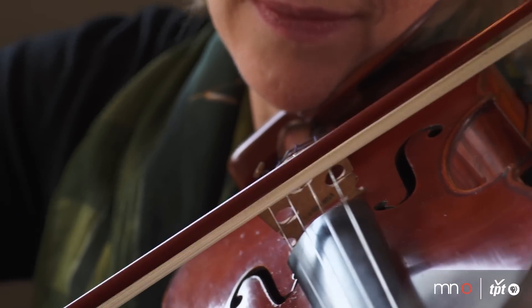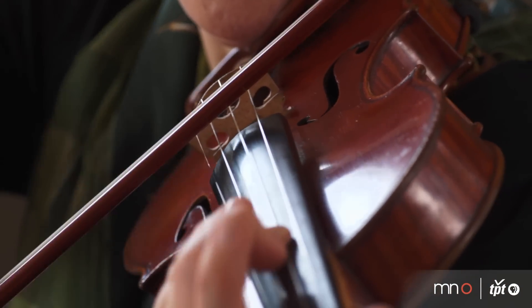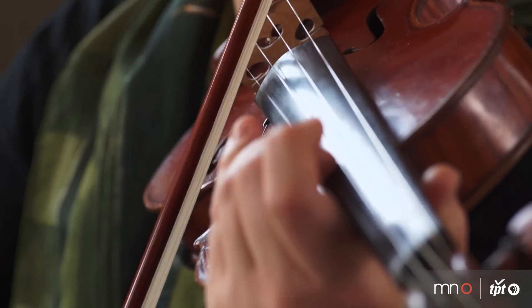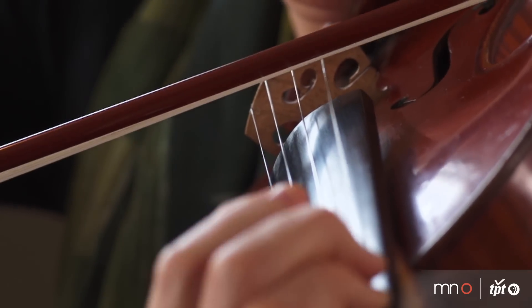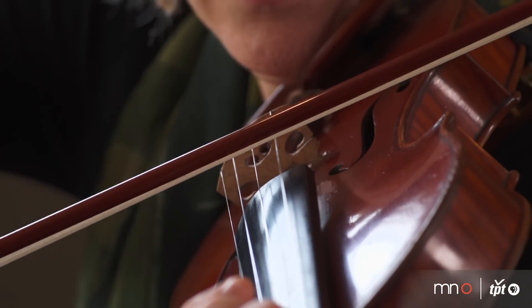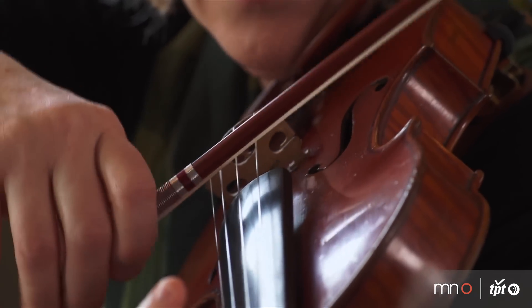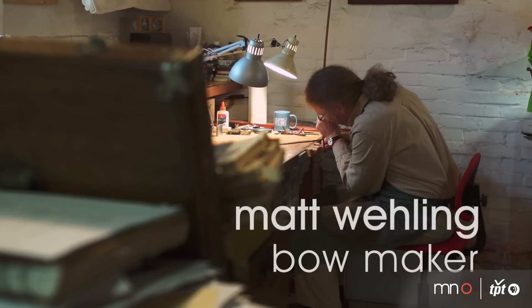I first heard about Matt Whaling from a violin maker, and he was raving about the wonderful workmanship and beautiful tone of these bows. A bow modifies the sound coming off a violin. It can accentuate what is good in a violin, and you can try to diminish what's not good. It's always a tool of the musician, and a better made bow has more possibilities for coloring the sound and allowing them to be an artist.